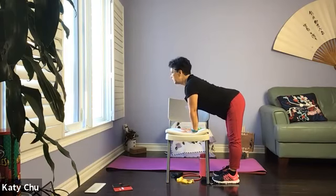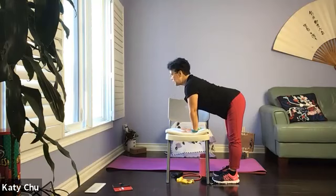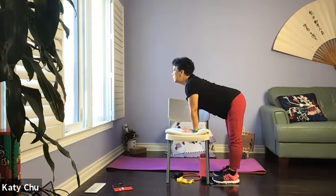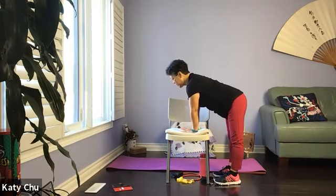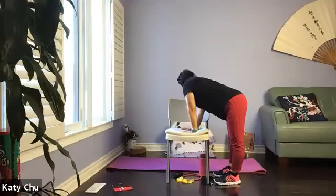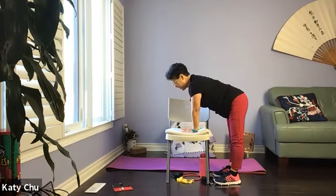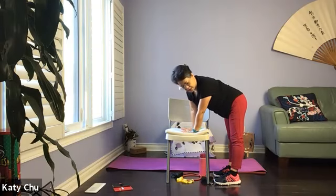Inhale — only the spine is moving, connecting your breath with your movement. Take a deep breath, exhale to open the right hips, squeeze the shoulder and hip together. Inhale center, exhale to the left, forming a C-shape in your spine.